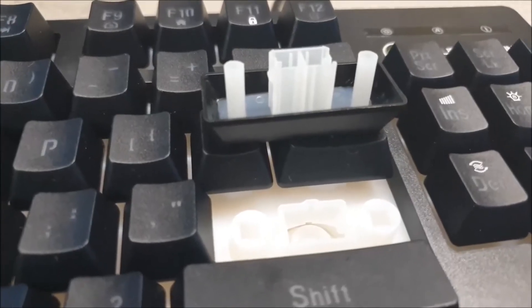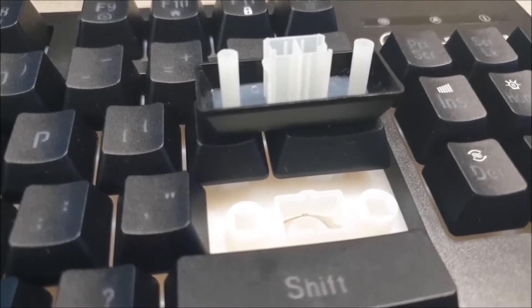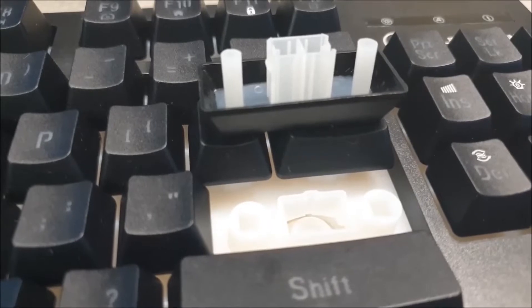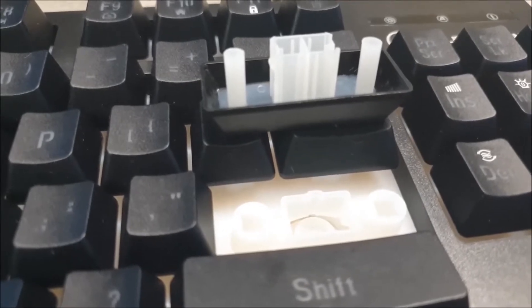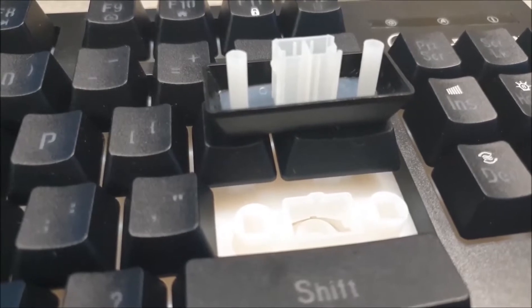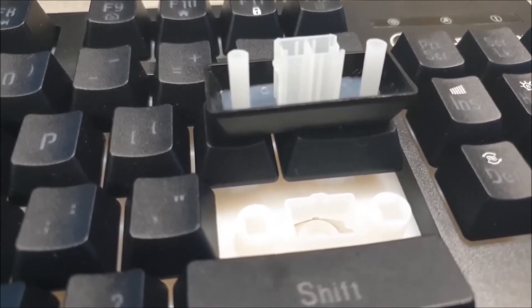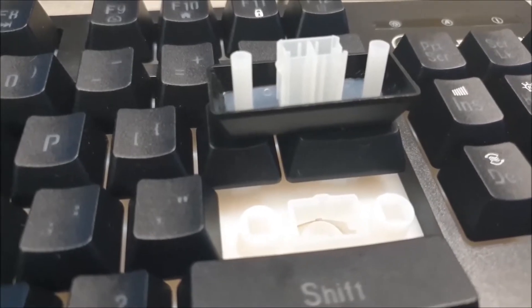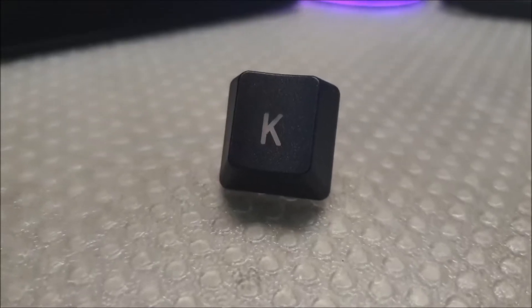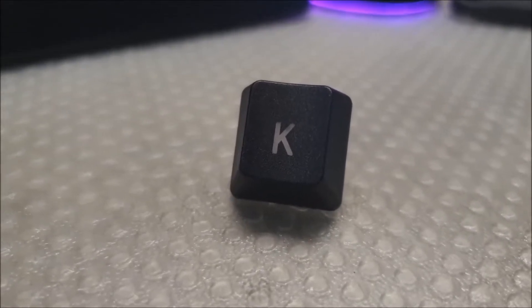I don't think there are stabilizers on this keyboard. It looks like there are two holes in the keycaps to fill the spots. In terms of feel, the longer keycaps don't feel uneven, which is surprising, because usually without some kind of stabilizer the longer keycaps would feel pretty unstable — so good job.